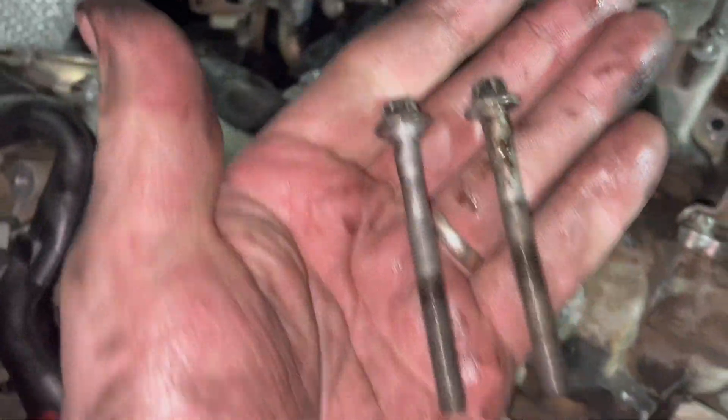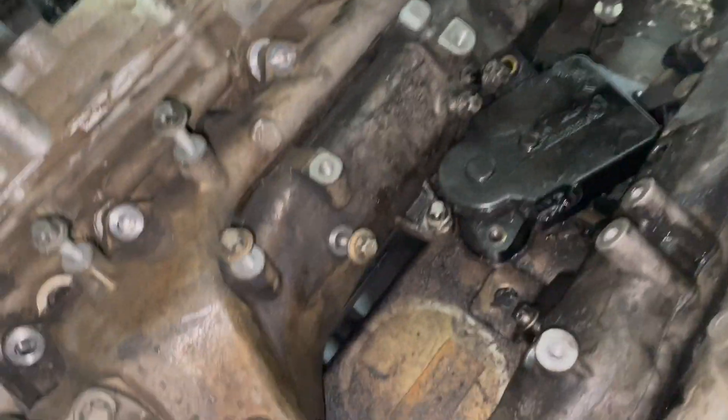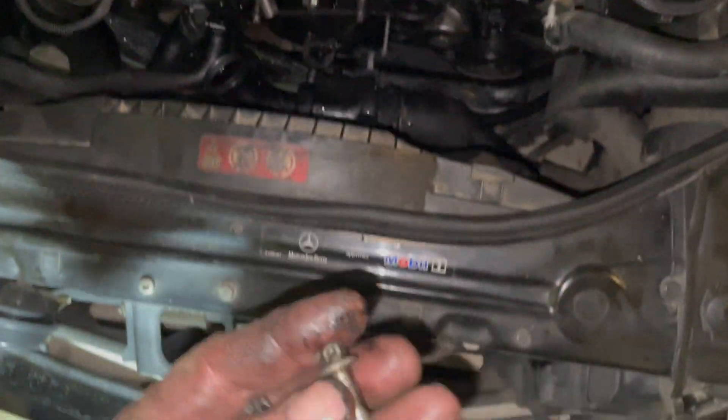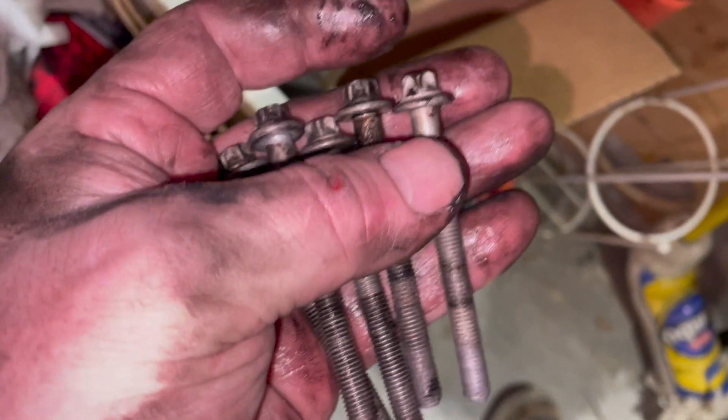These are the same length, and there are two on this side. These are all the same length, and they actually match the length of that other long one — which is nice.